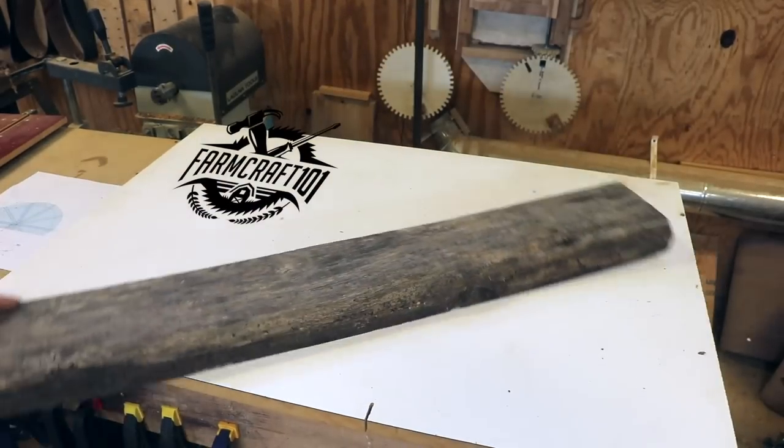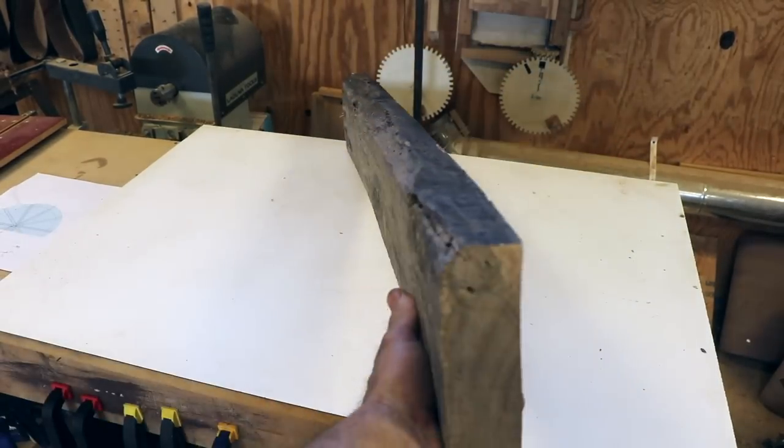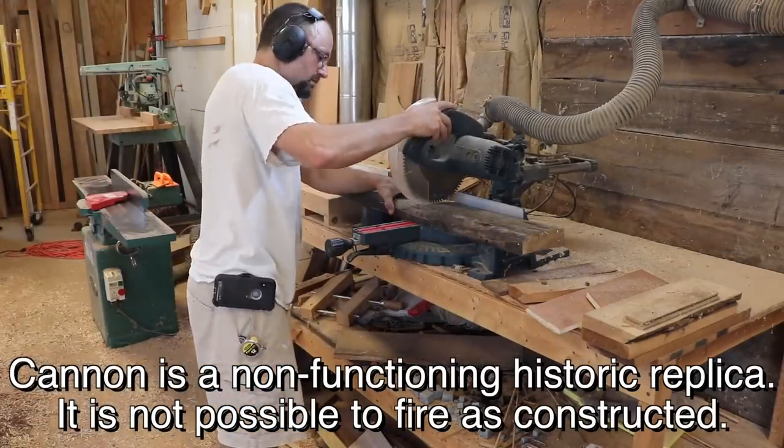Hey there, welcome to FarmCraft. In this video I'm constructing the wooden carriage for the cannon that I've been building, and I'm making the entire thing out of white oak.